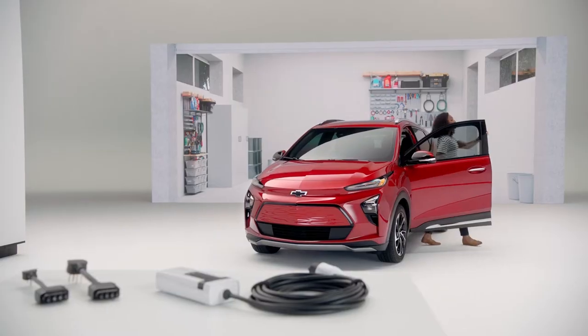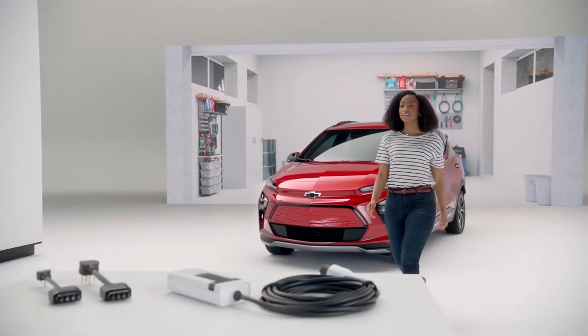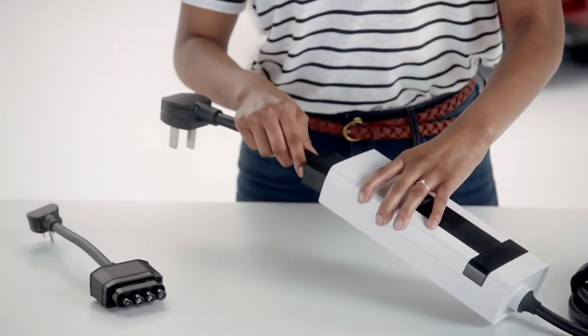At Chevrolet, we really want to make getting into an EV as easy and as simple as possible. So the Bolt EUV is coming standard with a dual level charge cord, which gives you the flexibility to charge at level 1 or level 2.